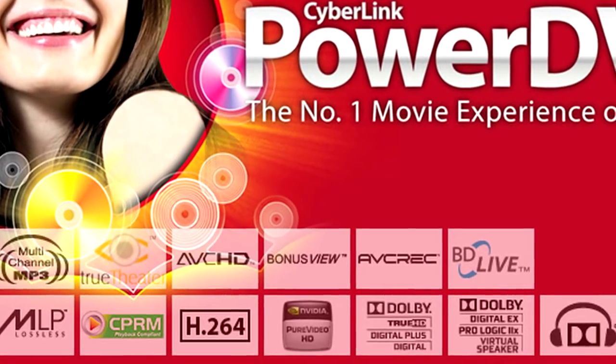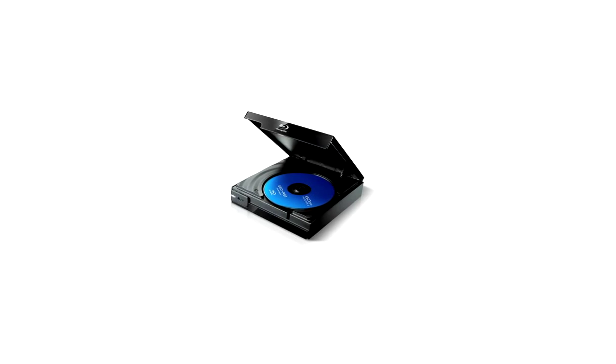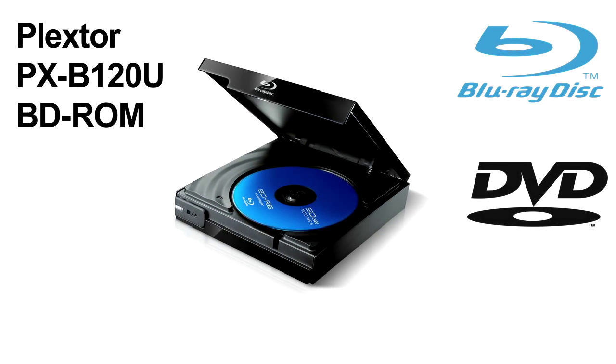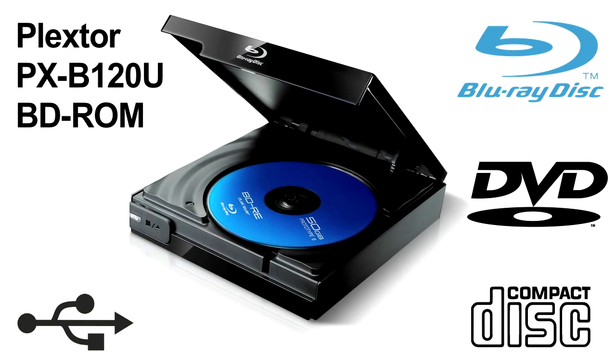The player recognizes all multi-channel audio formats — the newest multimedia standard. Connect the Plextor PXB120U to any Blu-ray disc-compatible PC, notebook, or media player to enjoy superb high-definition movies anywhere.